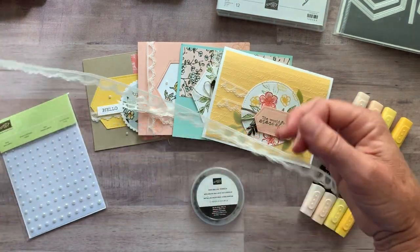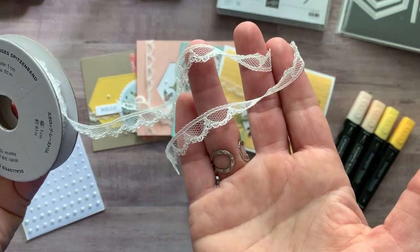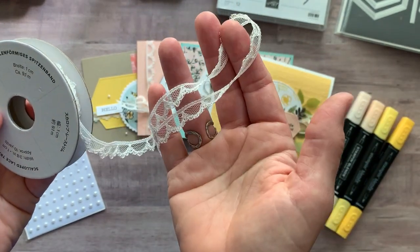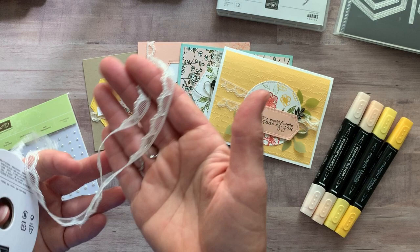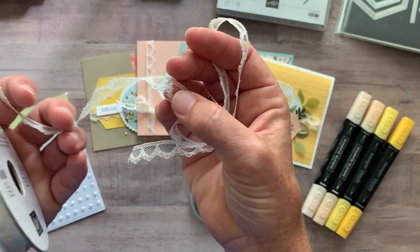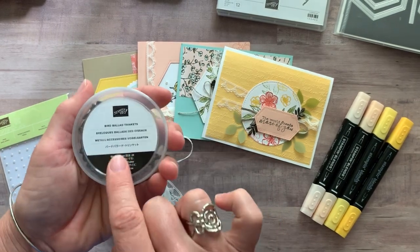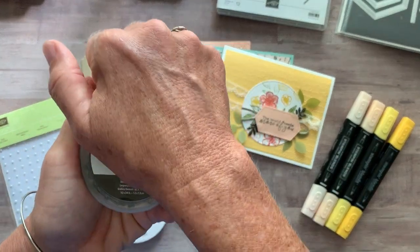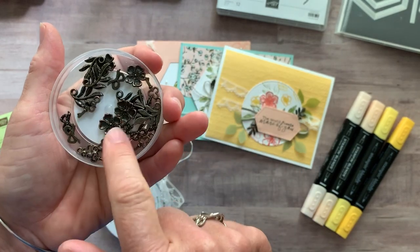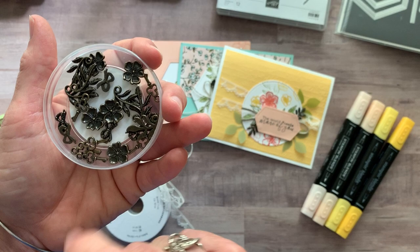We've got some of the very vanilla scalloped lace ribbon. I love this — it is so pretty, and I had not played with this very much, but once I used a bunch of these cards I have just absolutely fallen in love with it. Just so kind of dainty and wispy. I love that look. And then these awesome bird ballad trinkets — you can see you get a whole bunch of these little metallic trinkets, some leaves and flowers and bows and cute little keys.